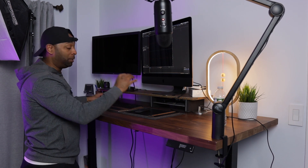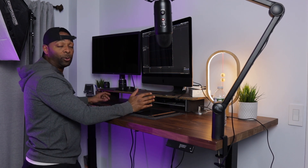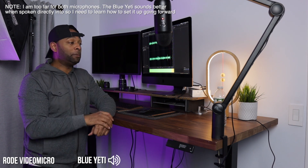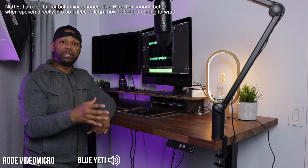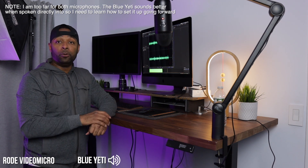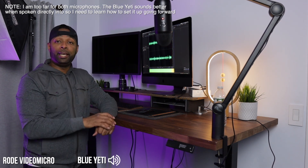I'm going to start recording from both microphones, switching the audio back and forth between the M50's audio and the Yeti microphone to see which one is cleaner. I invested some money into this Yeti microphone and I'm hoping it sounds better than the Rode VideoMicro. One, two, three, four — four, three, two, one. That's the test.